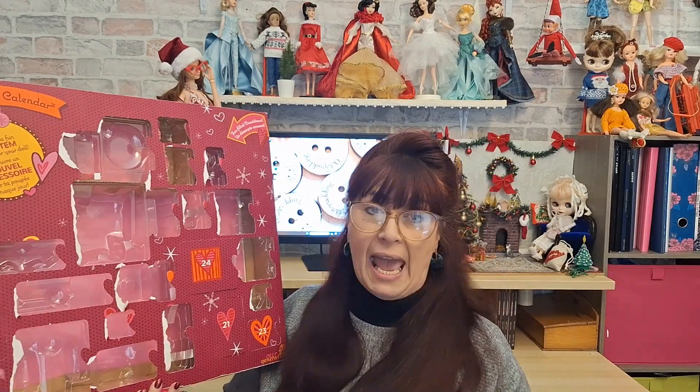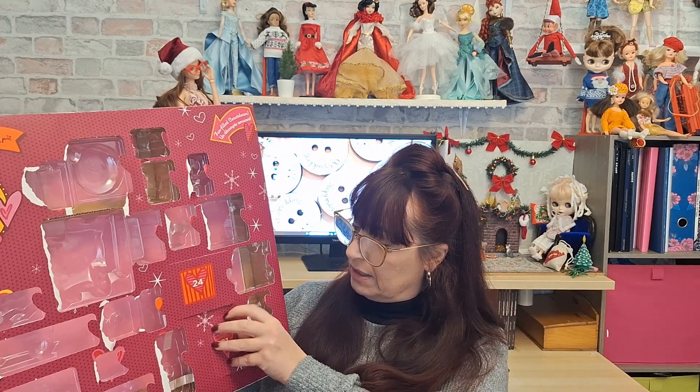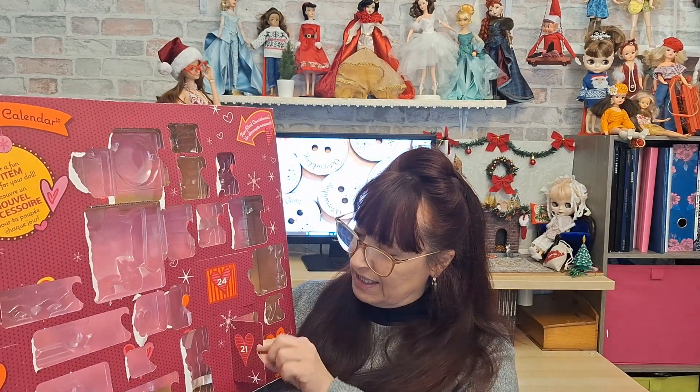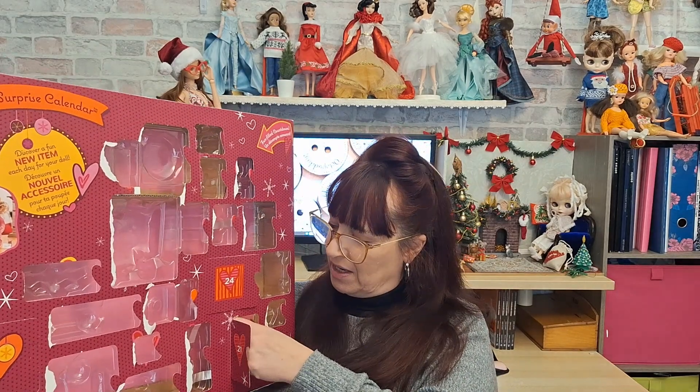Let's have a look at what we've got. Oh, look — we've got one coming open there. I'm really disorganized! Right — 21. Number 21 is down here. Oh, this is cute. Not so sure whether it's for the doll, but would be good for some scene setting, or just as a decoration — it's a little bit of fun.